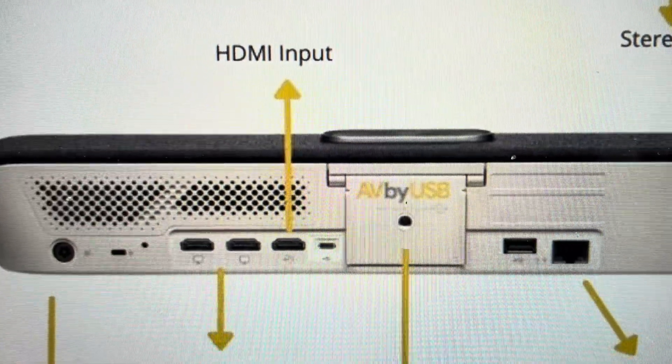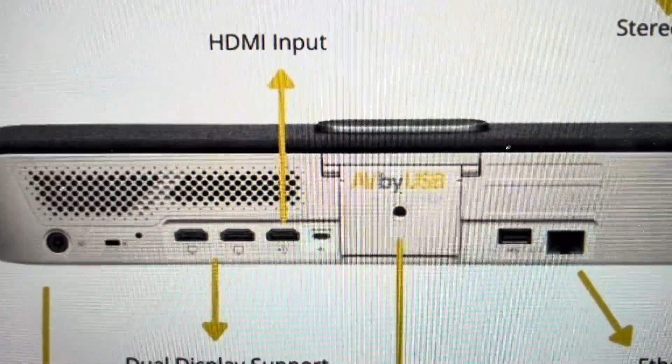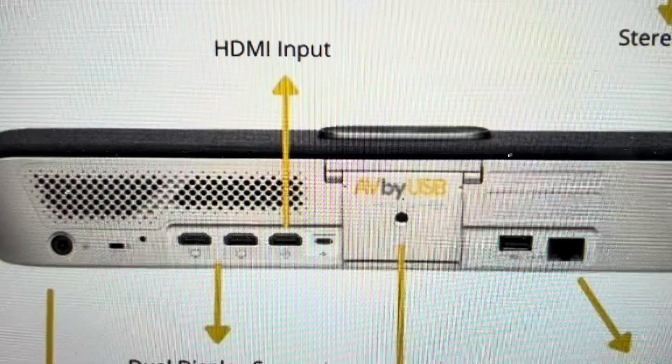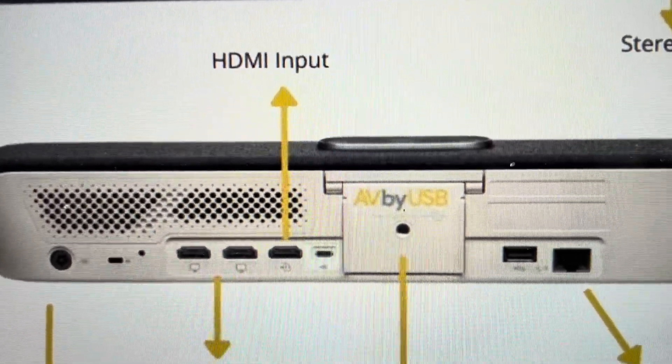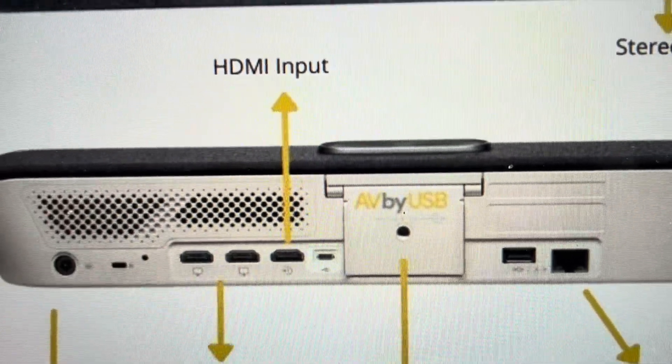Now you're going to need to set it up again because it will be back to the way it was when it came out of the box. And that's the second reason you might want to do this — if you're trying to set this up someplace new and you just want to get a fresh start by having everything wiped off of it and deleted off of it, we can go ahead and do that.